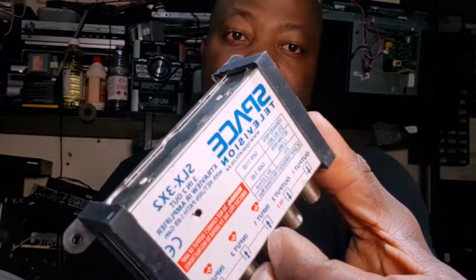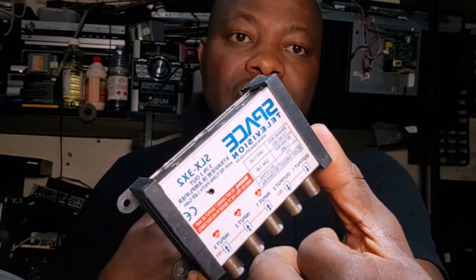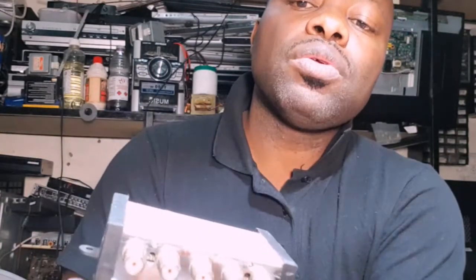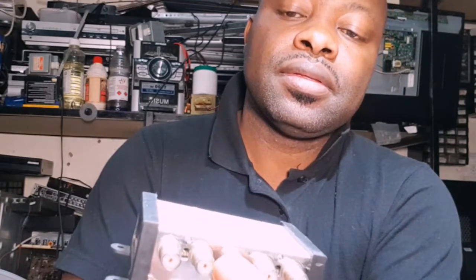After connecting the unicables, you need a device like this Extra View amplifier box provided by Space Television. This box allows communication between the three decoders on Extra View. It has outputs — output one and output two — and inputs: input one, input two, and input three. You have a picture output and a signal input on this box.